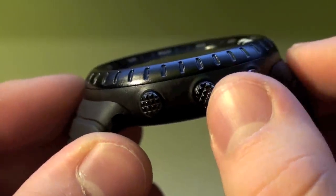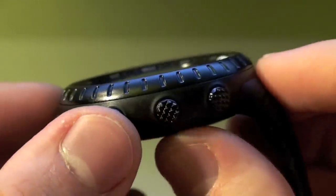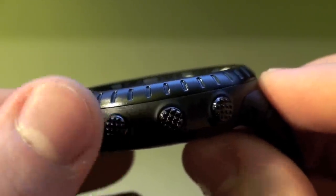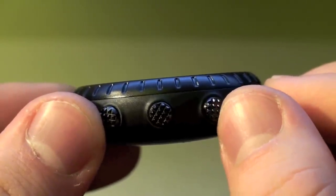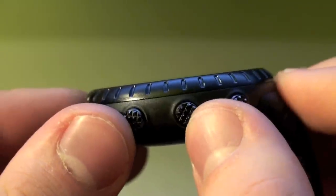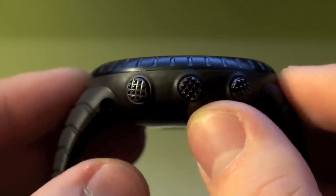On the right side here you have three textured buttons. The bottom button is going to be the electro-luminescent light button. The top one is going to be your reset button for multiple different functions, and then this middle button is going to be your mode selector switch.